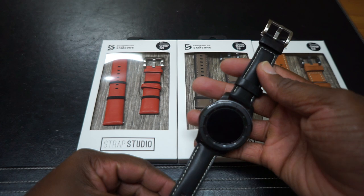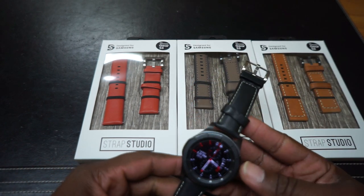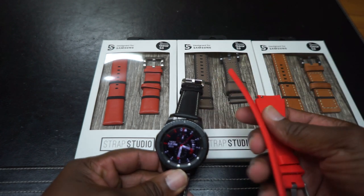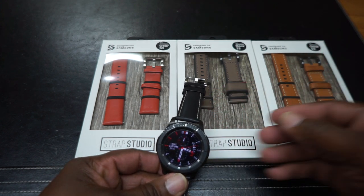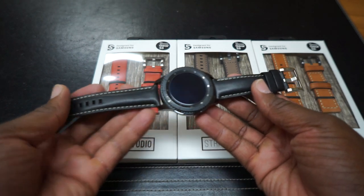This is a high-end watch band. And here's the thing — you spend a lot of money on this watch, so getting some $5 silicone bands is cool, and you can just run around with those and replace them real quick. But sometimes you want to add a little class to your stuff, and that's where we talk about Strap Studio.